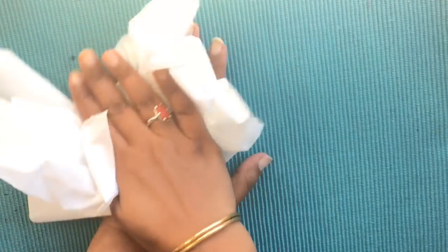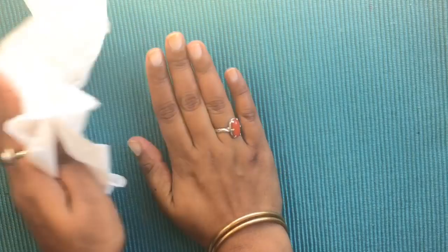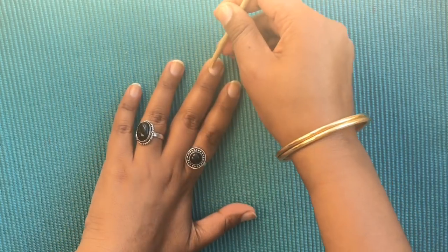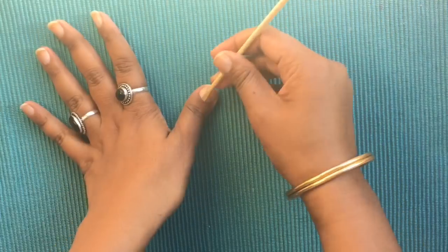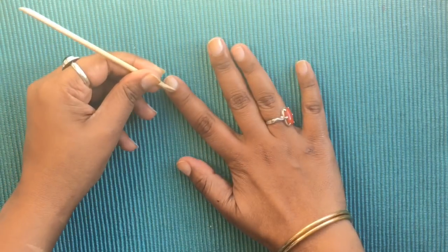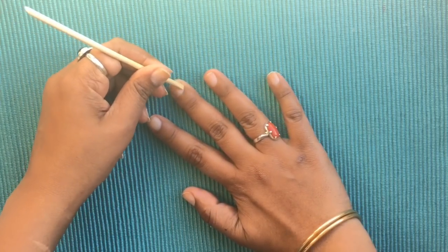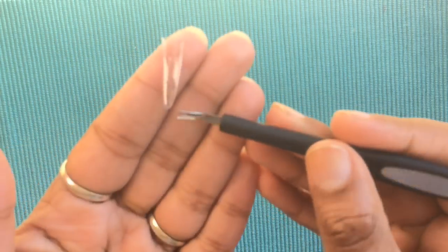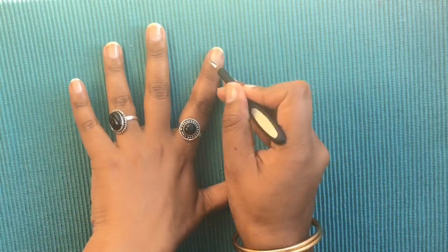I am using my tissue paper and my nails. I am using my cuticle pusher and working on my cuticles as gently as possible. Then I am applying the nail polish and trimming my cuticles.